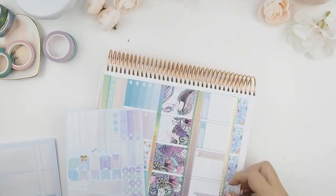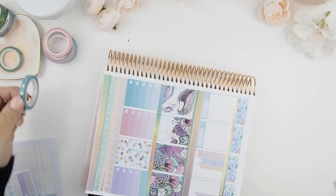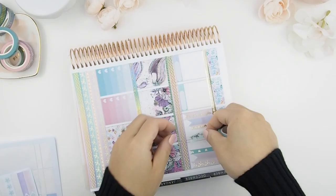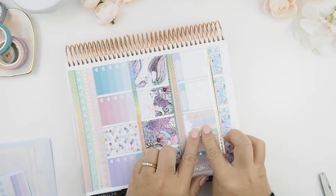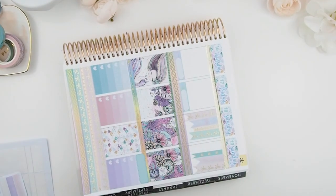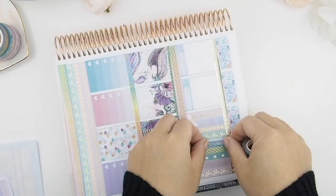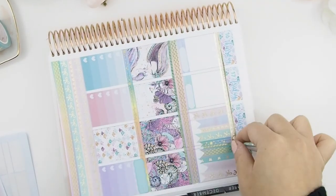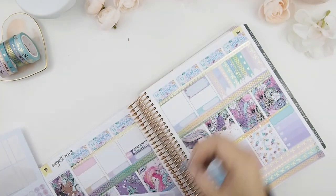Now I'm working on my weekend banner — sorry if it's kind of out of frame. I like to work from outside in, and from pattern to solid — it just gives it a bit more balanced look. There's no right or wrong way to do it, but that's how I do it.